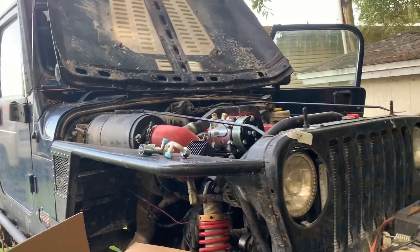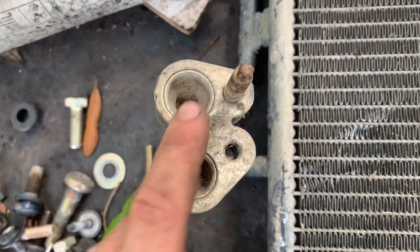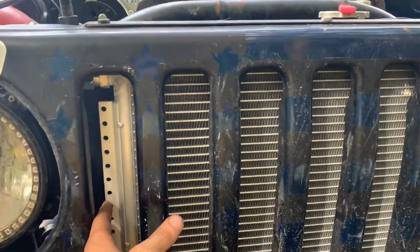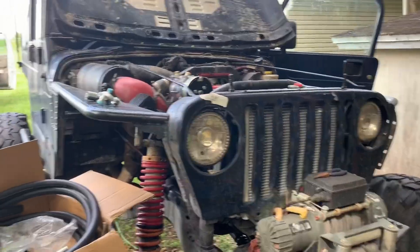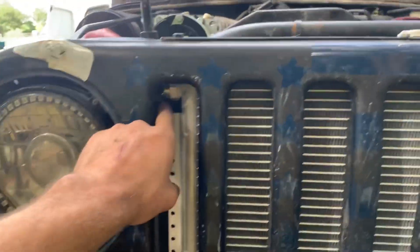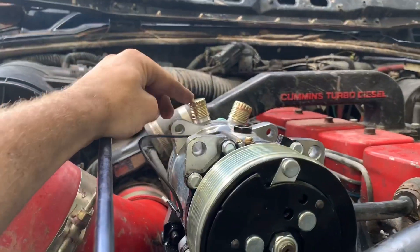What's going on everybody, this is going to be part three of my AC build. I went ahead and got the old condenser out of the Jeep - it's all nasty and has a weird fitting on it - so I went ahead and got a universal fit. I had to move the radiator out of the way, kind of just pulled the whole grill off and got it set in there. From what I've seen online, I'm really no means an AC professional, I'm kind of just figuring this out as I go along.